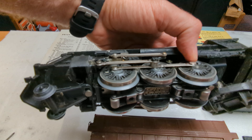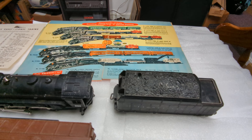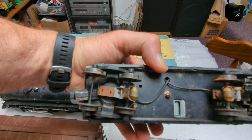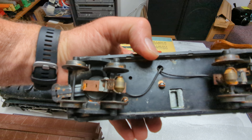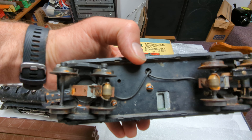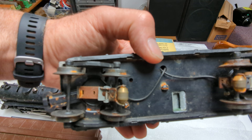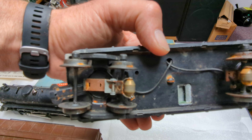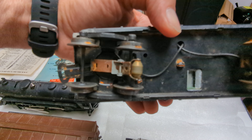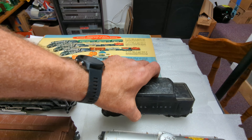We'll see how the E-unit does when we open it up and take a look at it. And it came with the 2466W, or whistle tender. This has the early trucks, so it's got brown fiberboard with the brass pickup rollers and the flying shoes. There's a little bit of surface rust on the wheels, and I procured these from a gentleman that does clean outs. He advertised it, and I went over to take a look at these and decided to buy them.